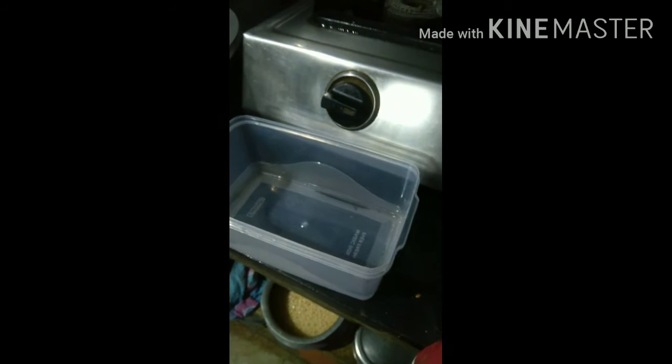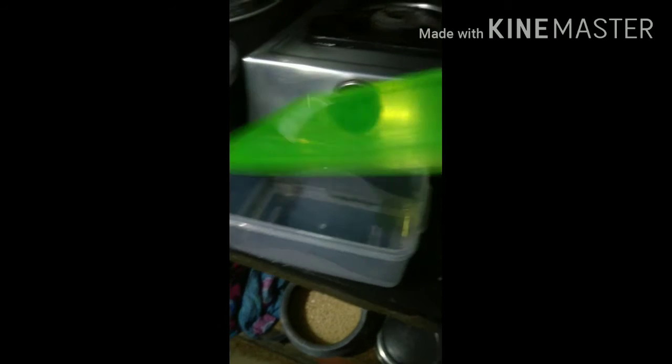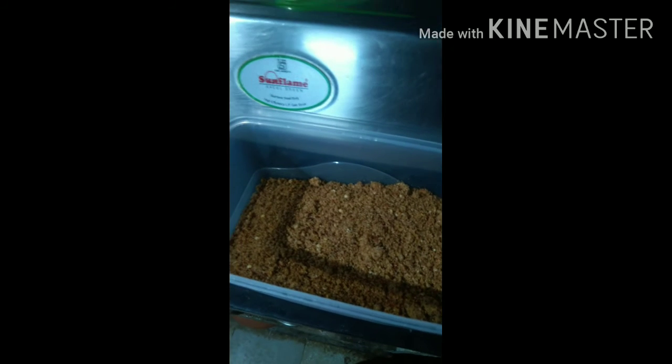After this, it will close the airtight container for 2 months. I will store it in the airtight container.